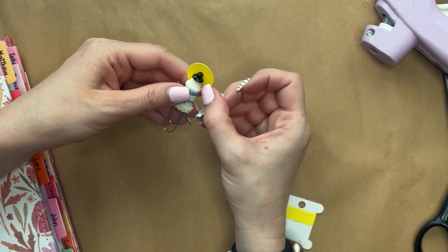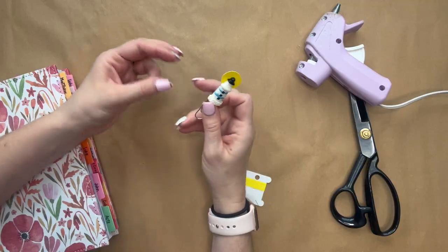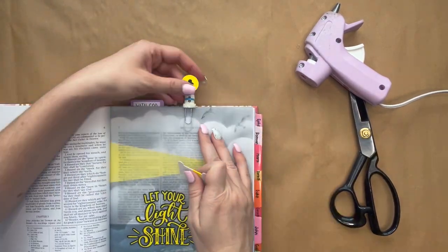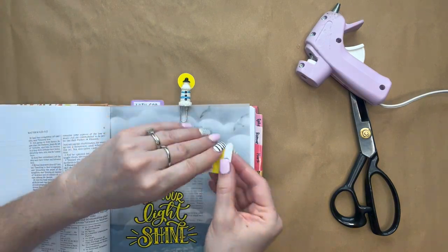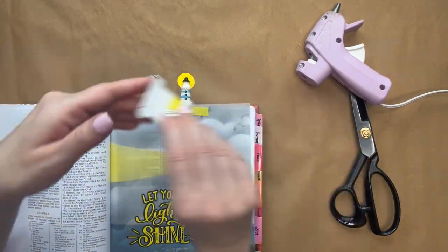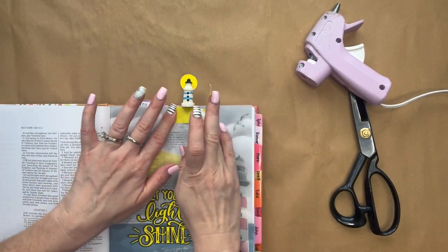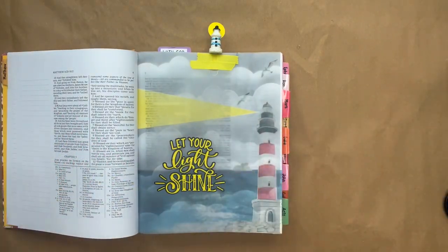Then we're going to add the bookmark to the top of our vellum and attach it using the washi tape — and that is the last thing we're doing, and the page is all done. If you want, you can add some more design to the washi tape if you don't like it plain. I hope you guys had fun making this layout in your scripture journals with me today. Make sure you subscribe and stay tuned so you don't miss any future releases. We will see you guys next time. Bye!